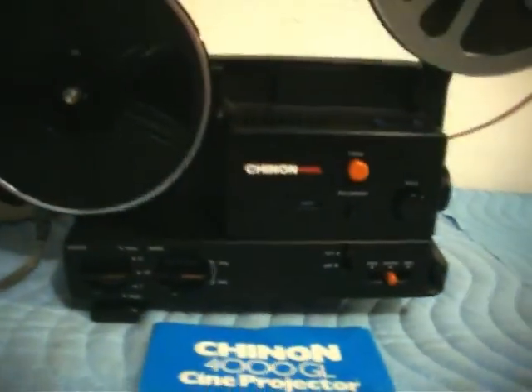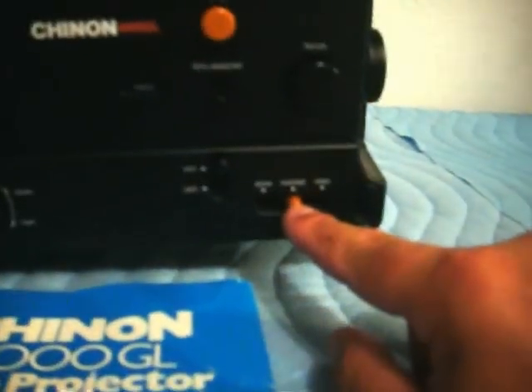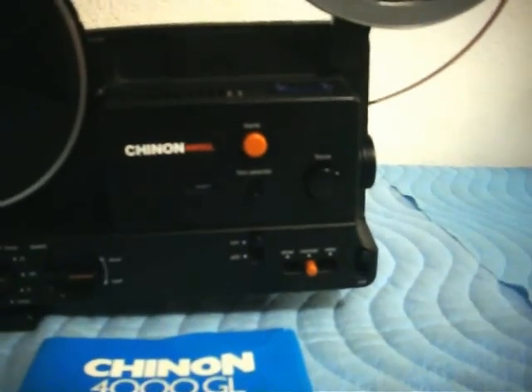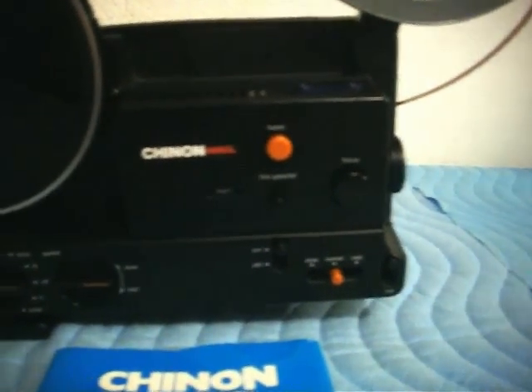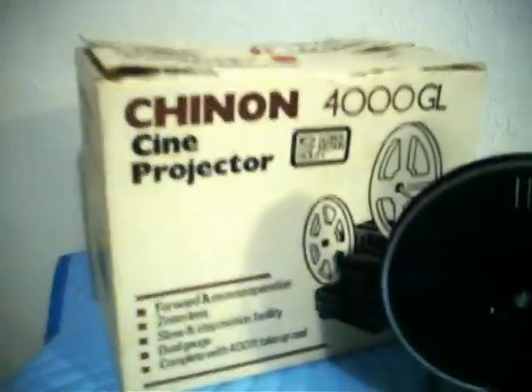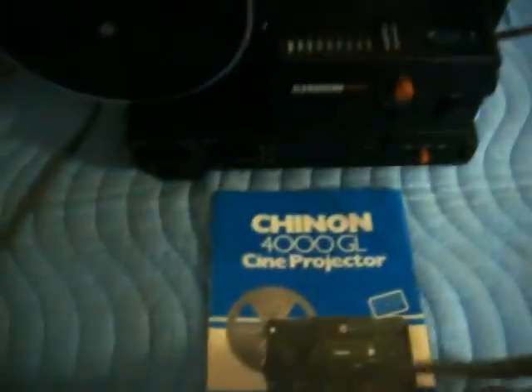Some of the features: it has the tri-motion button for slow and step motion projector capabilities. Beautiful smooth speed control dial, multi-forward reverse, lamp selector. This thing is absolutely beautiful with very minimal wear. It's got the original box with the styrofoam packaging, original instruction manual, and heavy-duty power cord.